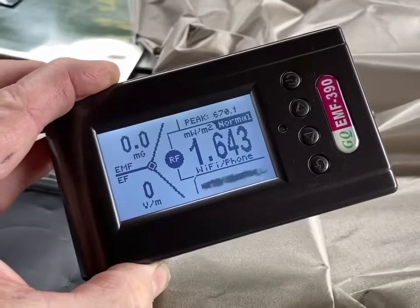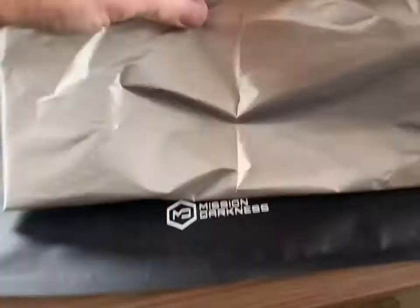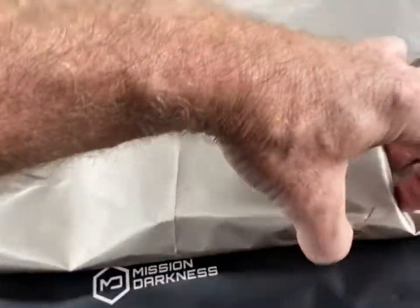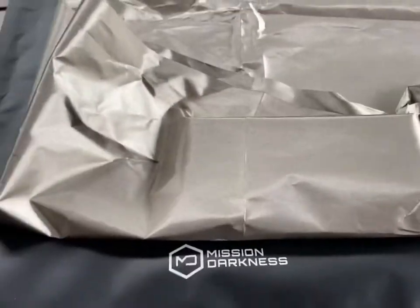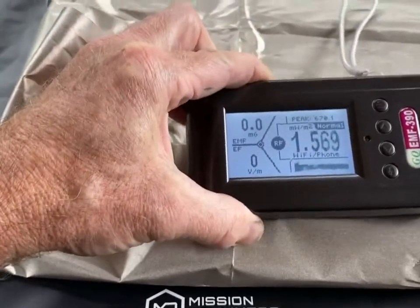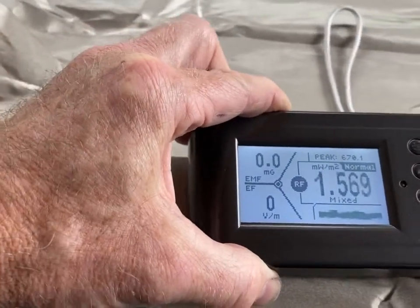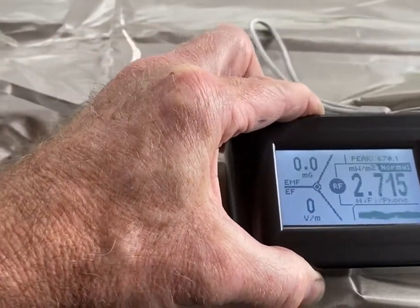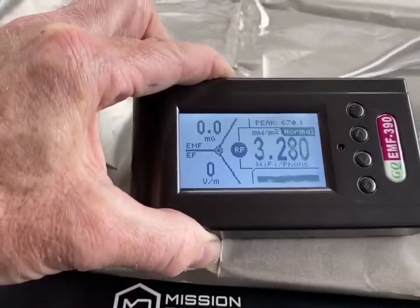So let's wrap the phone up double and see what kind of readings we get. I'm going to wrap it over and just tuck it in lightly. Like I said before, you'd want to do this a lot better, but this is just for a rudimentary quick test. So there's two layers of the Faraday fabric by Mission Darkness Titan RF. Let's see what radiation or radio signals it's picking up. Looks roughly the same to me, about two to three.